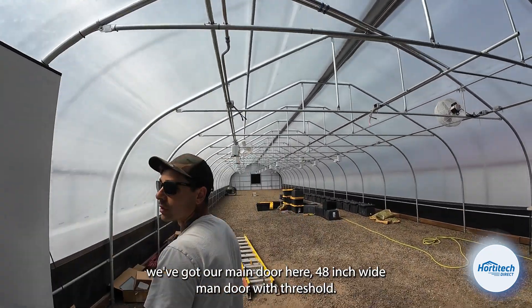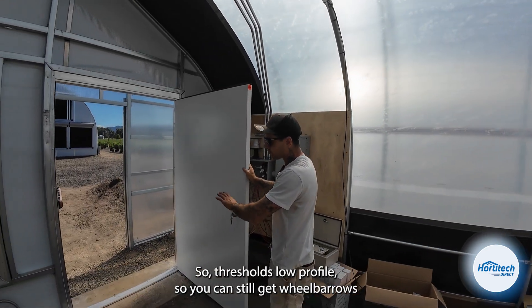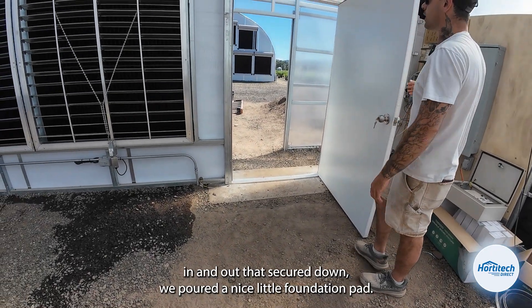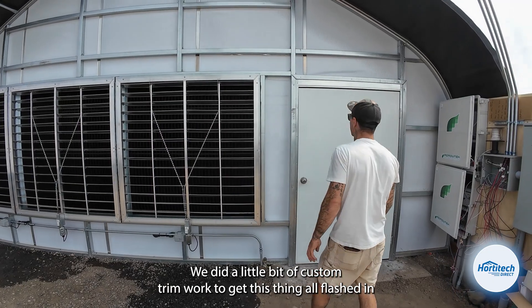We've got our man door here — 48 inch wide man door with threshold. The threshold is low profile so you can still get wheelbarrows in and out. That's secured down. We poured a nice little foundation pad and did a little bit of custom trim work to get this thing all flashed in.